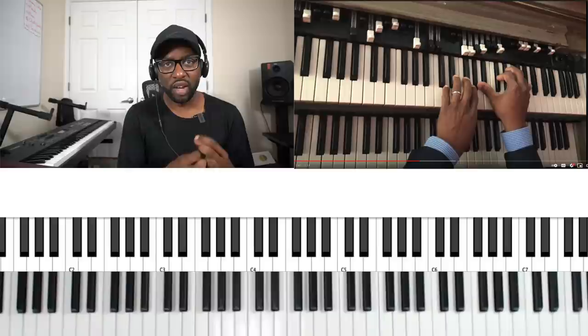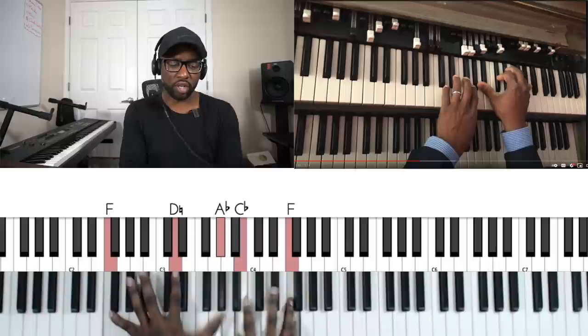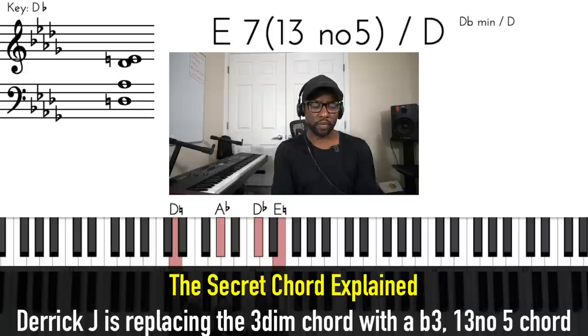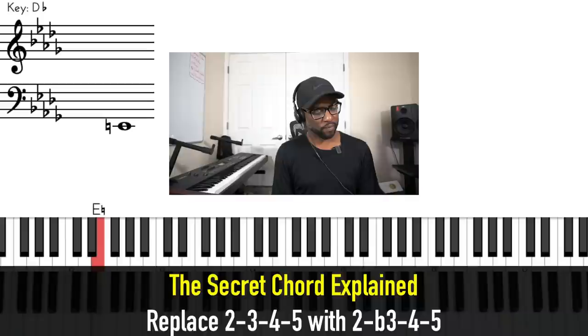This diminished chord is a half step above the next one — it hugs it, right? We like chords that hug these notes very closely. But what's happening in this video is that he's taking that diminished chord and replacing it with what's called a 1305 chord. So instead of doing two, three, four, five — he's doing two, flat-three, four, five. That's the only chord he's changing. Let's listen to that.